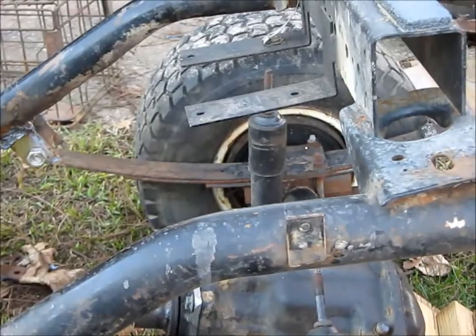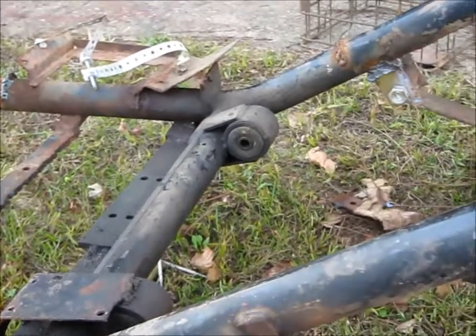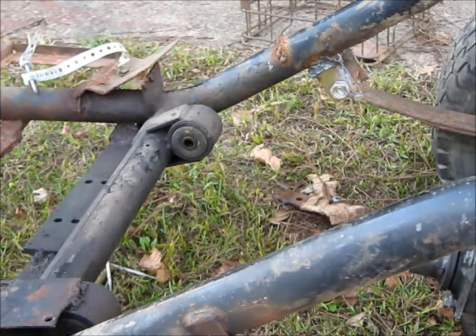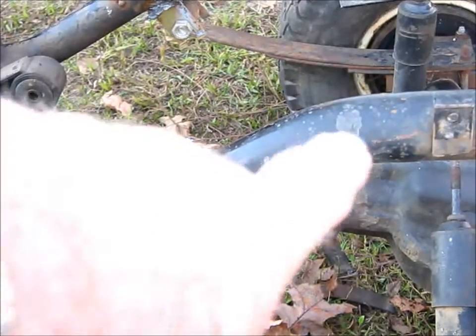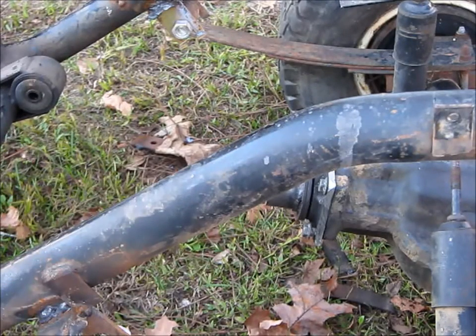I'd also like to do the shock absorbers and all that. I don't know exactly what I'm going to do about this bracing — I think it will be alright. And there'll be a universal joint in between the differential down here and the transmission.